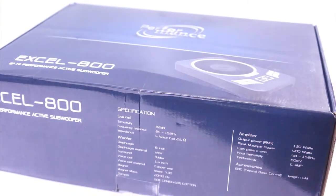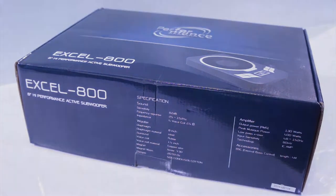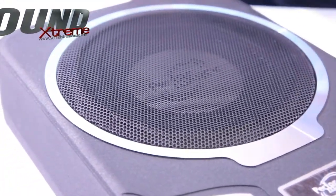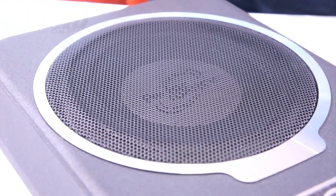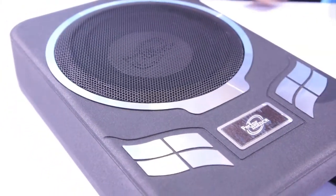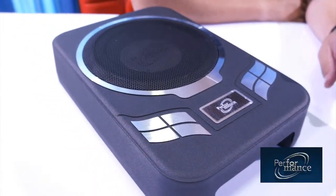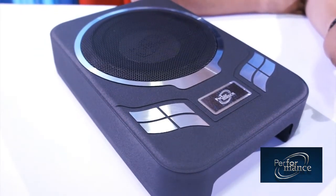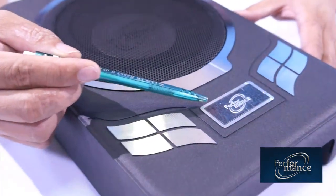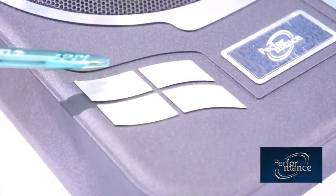Overall, the nice packaging reflects the quality of the Performance brand. The chassis of the Performance XL800 is rectangular shaped with curves on every corner. The chassis is made of aluminum die cast for thickness, substantial weight, and to prevent resonance during operation. On the top, you will see the nice Performance logo, and it has been laser cut for a nice surface finish.